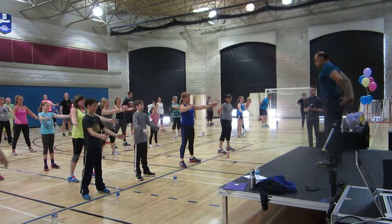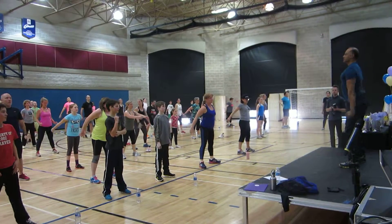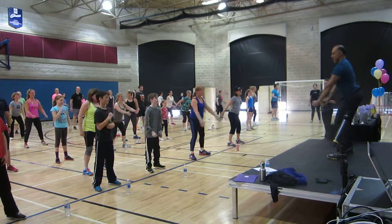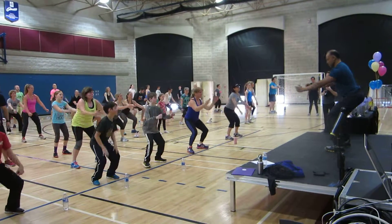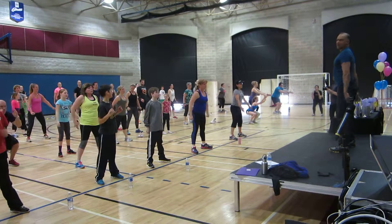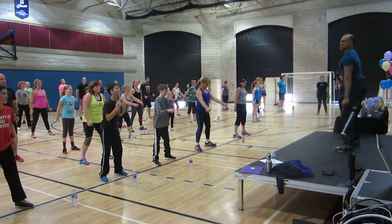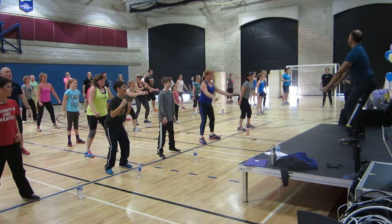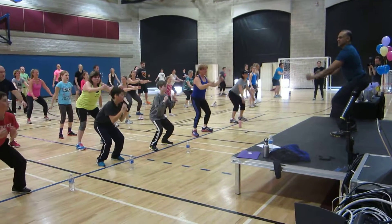Reach your arms in front, start now. Squat, squat, stand tall. Squat down, stand tall. Yes. Imagine there's a chair behind you and you're just touching the seat, but you change your mind. Four more, go — four, stand tall. Yes, three. Last two. Last one.